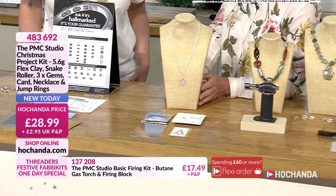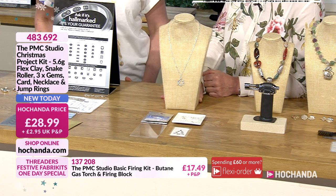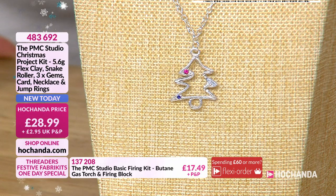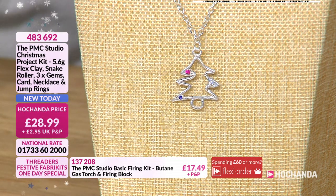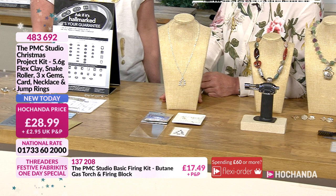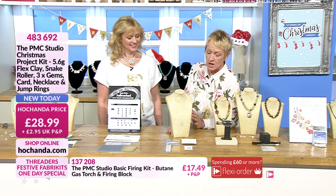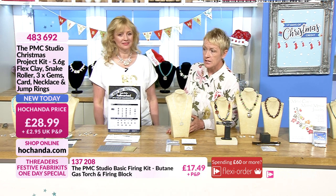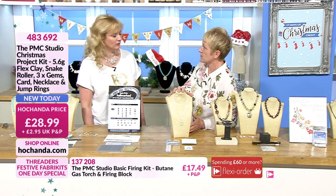The Christmas tree uses the snake roller technique — we did a version of it when we did a harp. It's a great way to get your technique going, it uses a small amount of clay, and everybody loves a few gemstones — a bit of bling. Once you've got this technique of course you can do different shapes as well. It's lovely — 28 pounds 99 pence. As a personalized gift it's so extra special, and this is something people will keep — it could even be handed down in the family because you have that silver value.